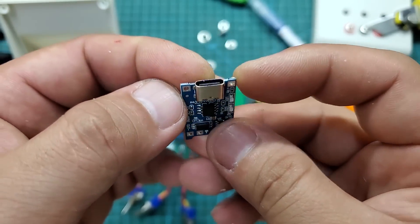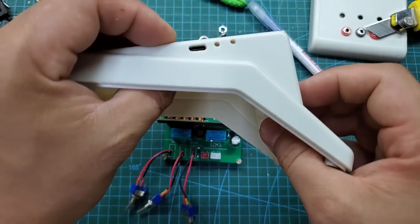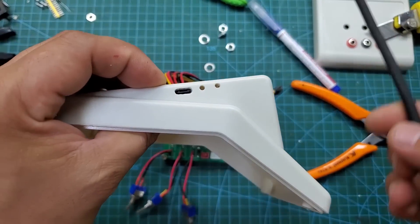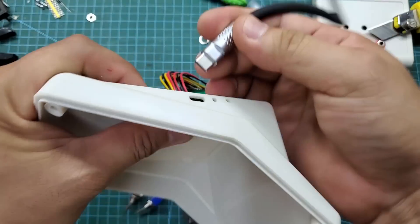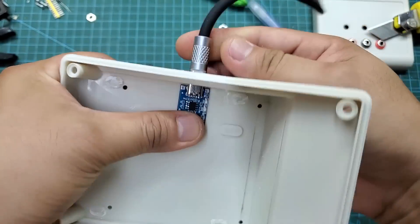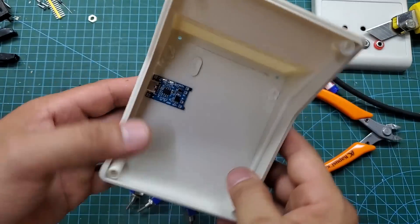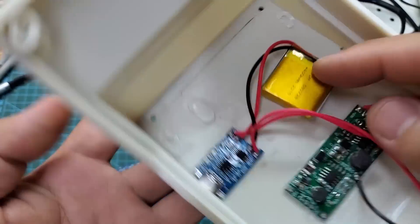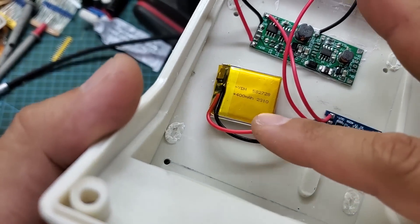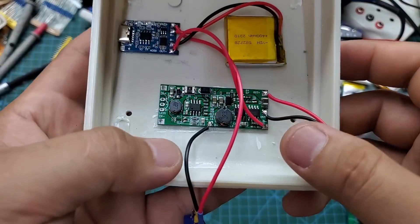This is the TP4056 battery charging module. It is very common, with a 1A charging current and designed for 3.7V batteries. It also provides protection when the battery runs out of charge. Since the circuit operates at 12V, I used a step-up converter to increase the 3.7V to 12V.